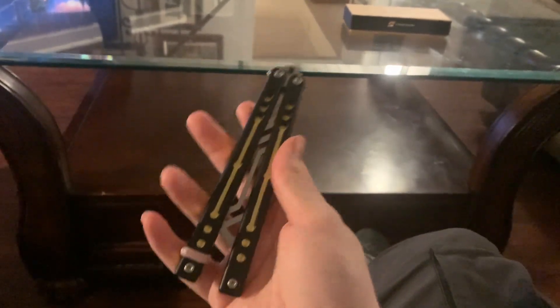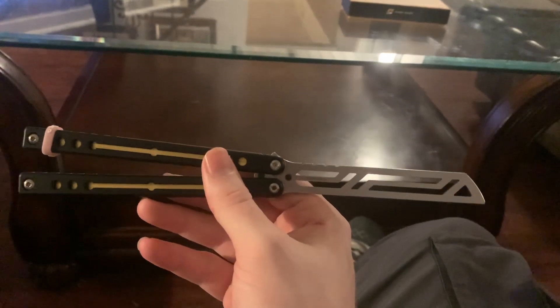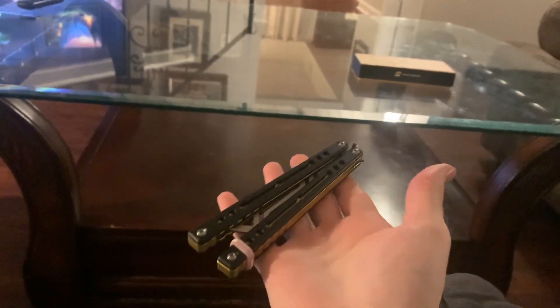When it comes to weight, it is only 100 grams, which I think is the lightest balisong in my collection besides my Squiddy Bee — which is saying a lot considering this thing is aluminum and stainless steel. It's kind of insane how light this thing is.